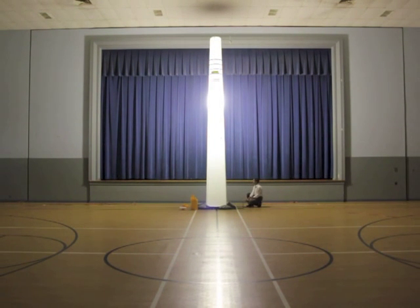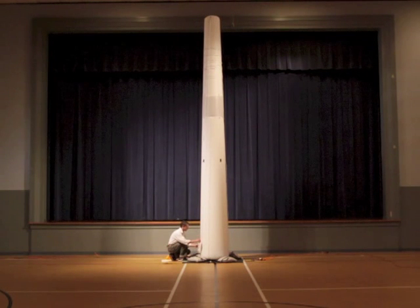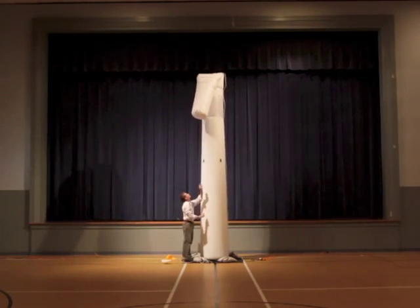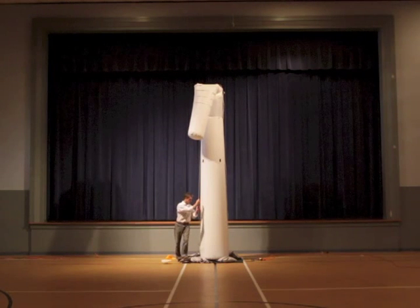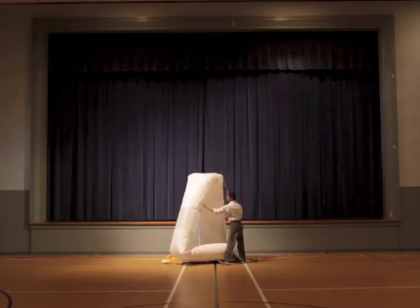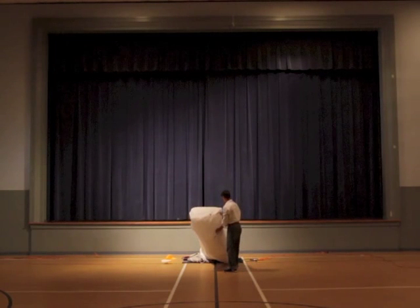Jeff will turn it off. Now with the house lights back on we'll watch a deflation. Always turn off your light seven minutes before deflation to allow time to cool. After opening the zipper slightly to lower the pressure, the operator pulls down the top of the tower. At about the halfway point the blower is unplugged. As it deflates, continue to guide it down until it's completely flat on the ground.